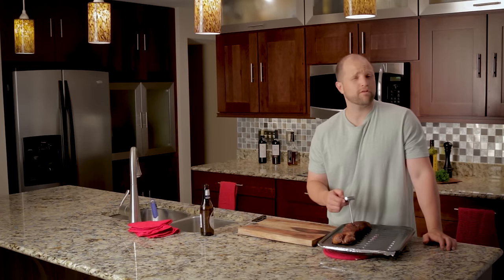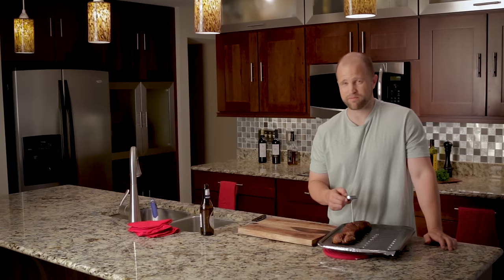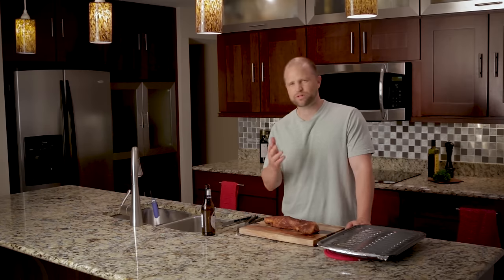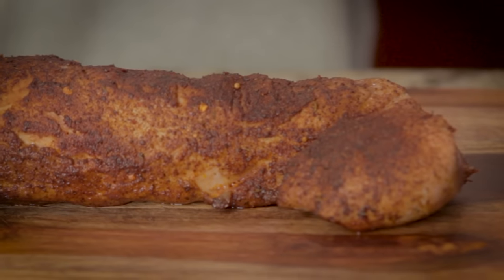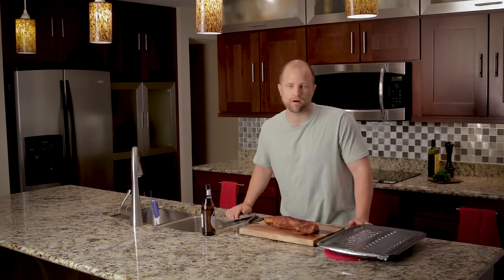Now it's reached 145 degrees, so we're going to let it sit for about five minutes to lock in those tasty juices. Now that it's rested, go ahead and cut this into medallions, which are typically about a quarter inch thick. Pork tenderloin will make a great addition to a small dinner party or your family dinner. It can be cooked in under 30 minutes from beginning to end, with most of that time spent in the oven while you do whatever you want.